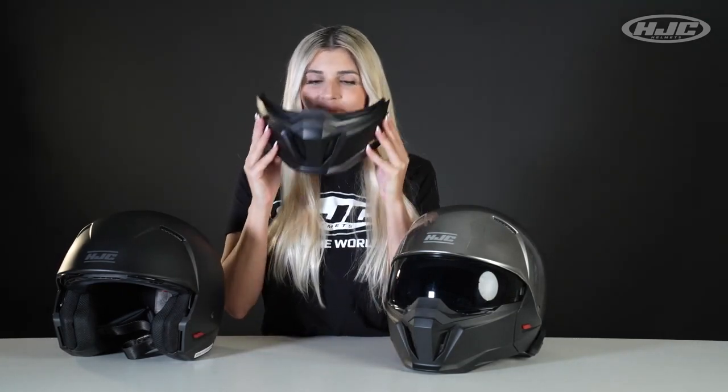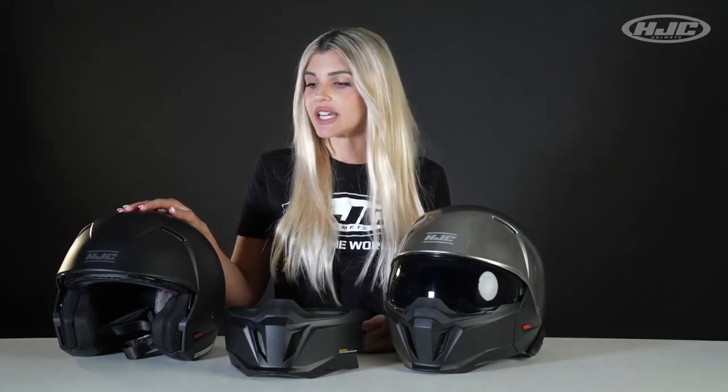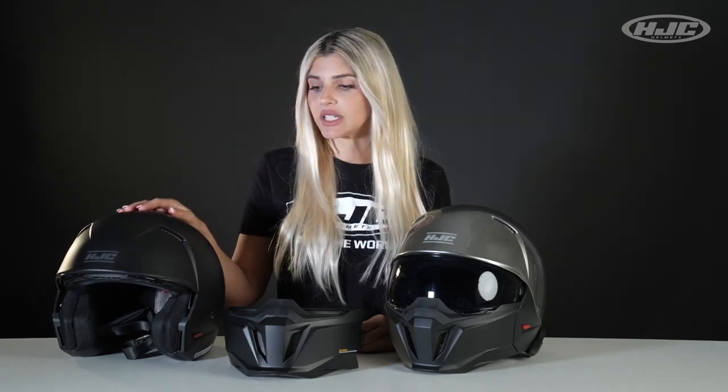It doesn't matter who we are. Advanced polycarbonate shell with three shell sizes and three dual density EPS sizes with a DOT certification.